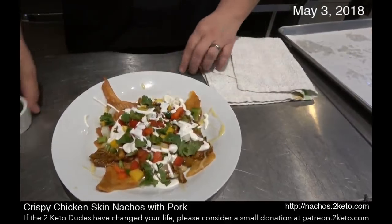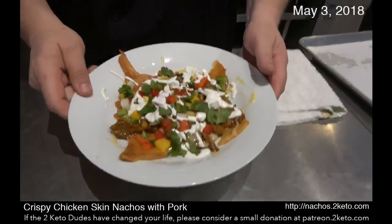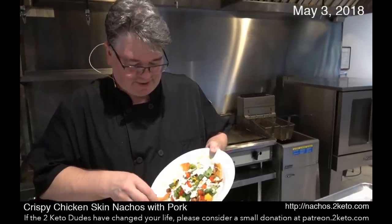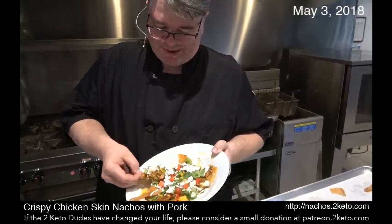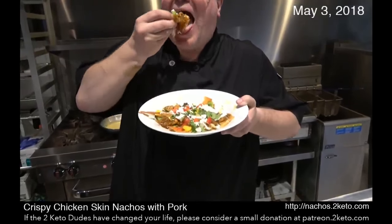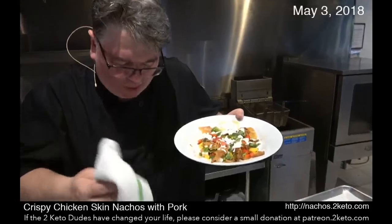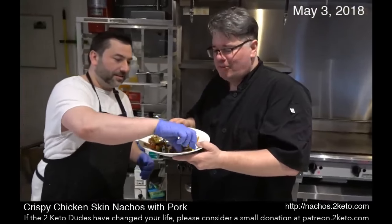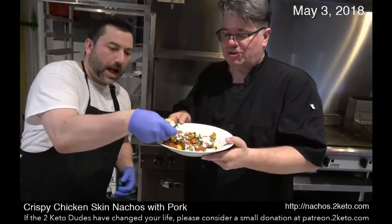And there it is! What do you think? Should I try one? You guys want to try one? Mmm — that's really good. Oh my God, this is like comfort food. Of course, nachos are comfort food. The difference is these ones won't give you a heart attack, diabetes, fatty liver disease, or any of those other diseases of civilization.